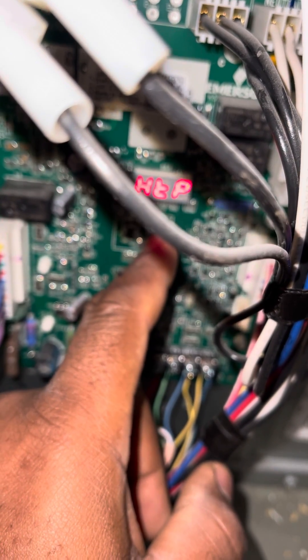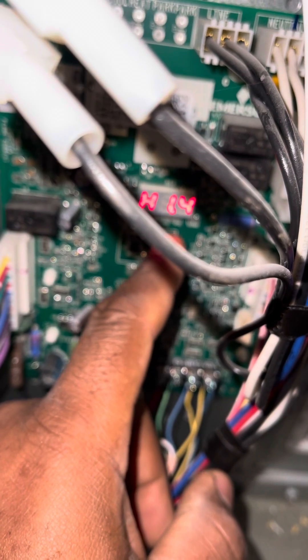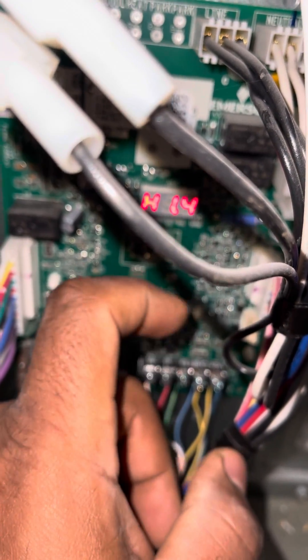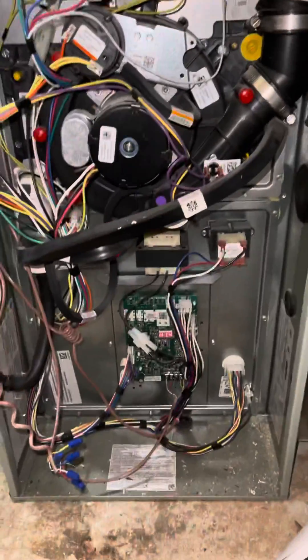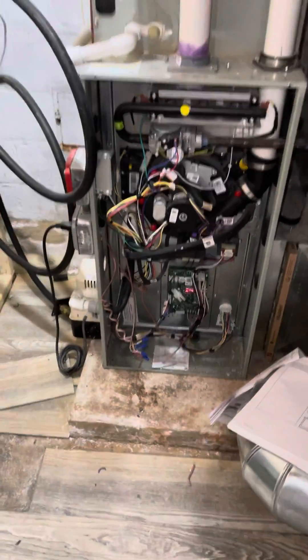HTP will be your heating, and in this case we want to do 1.4. We're gonna try that. Anytime you adjust your temperature you've got to follow your instructions for your temperature rise - you've got to take your temperature between the supply and return to make sure that you're not either too cool or too hot.